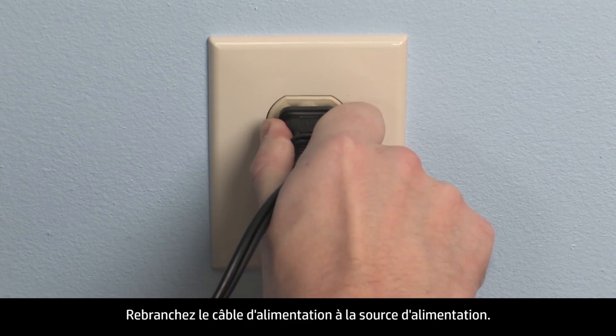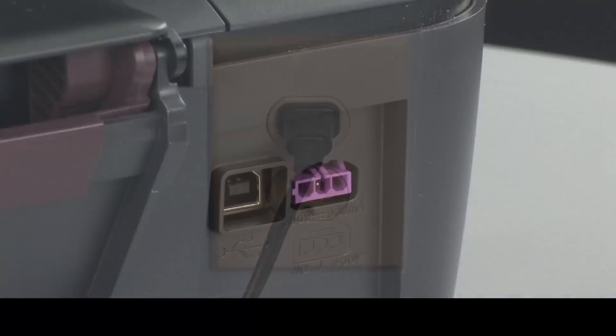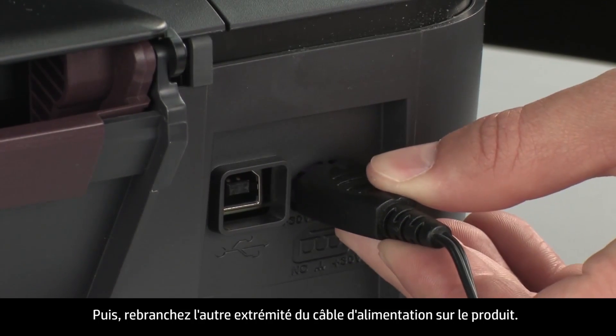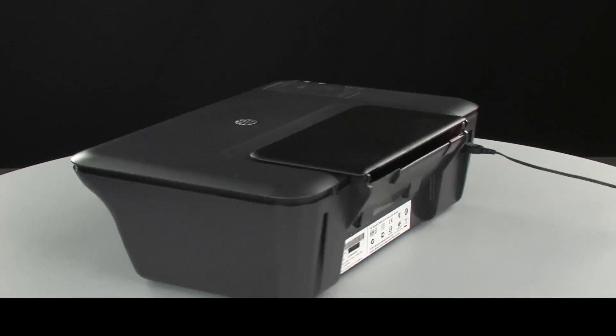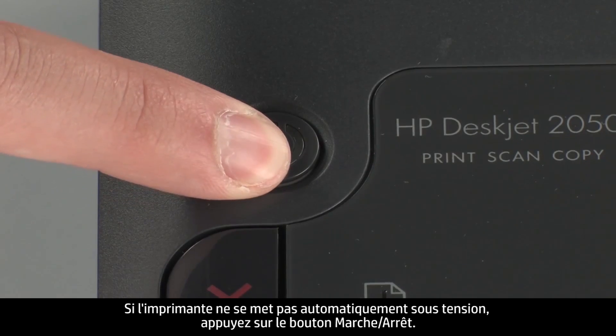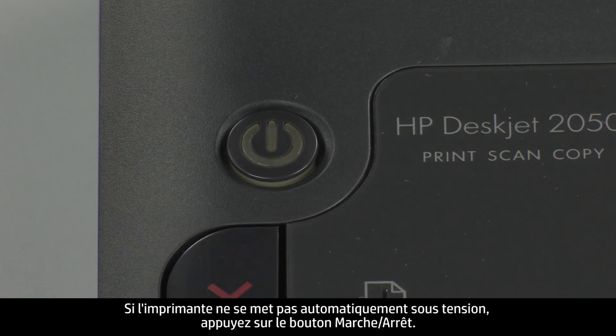Reconnect the power cord to its power source, then reconnect the other end of the power cord into the printer. Turn back to the front. If the printer does not turn on automatically, press the power button to turn it on.